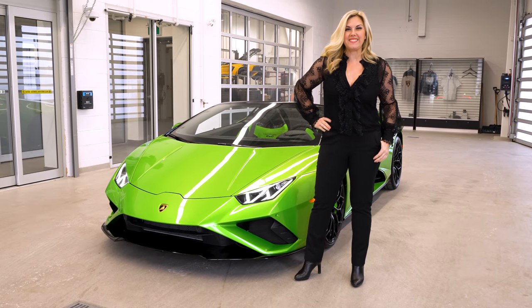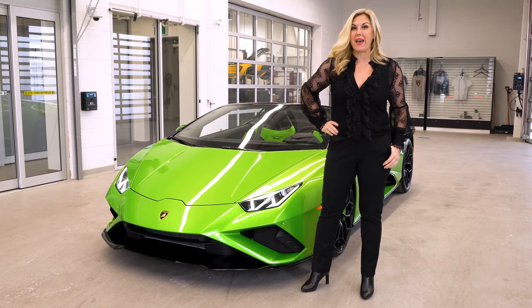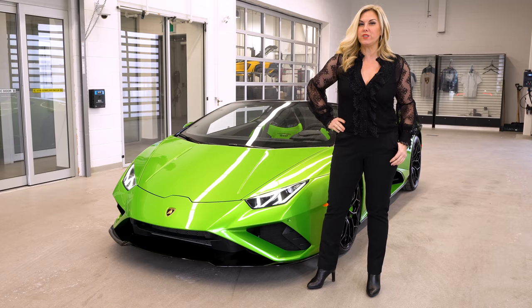Hi guys, Heather Ballantyne here. I'm excited to talk you through the spec of this stunning 2021 Lamborghini Evo rear-wheel drive Spider in Verde Salvanse Pearl. I'm Heather Ballantyne, sales specialist and entrepreneur. Follow me and enjoy the ride.